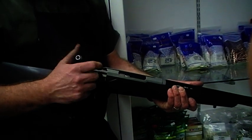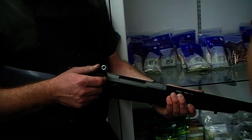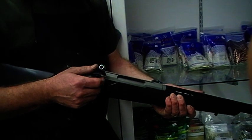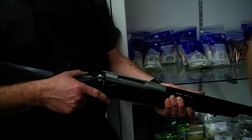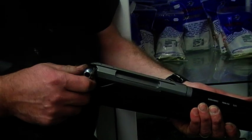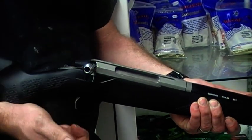Ready to go? This is a Tikka T3 rifle that has had a half-cock modification done to the mechanism, so the rifle can be carried in a manner where the bolt neither wants to lock down, nor knock up with a round in the chamber.